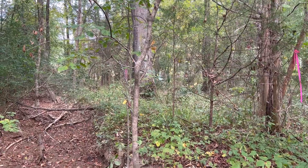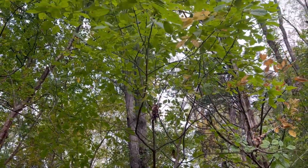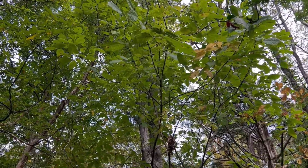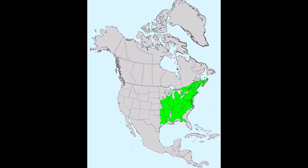The white ash is a large tree and can grow up to 80 feet tall, and it usually has a narrow oblong crown. This particular specimen is a sapling growing on the bank of a channelized tributary in South Carolina. The range of the white ash is fairly widespread across the eastern United States.